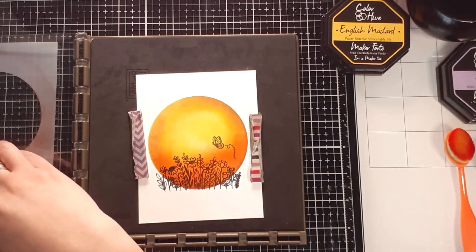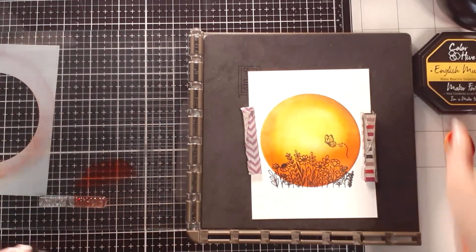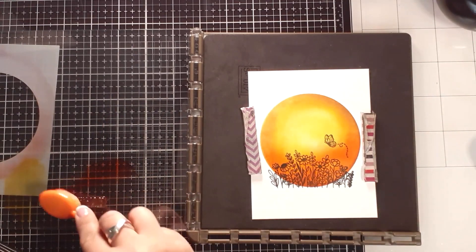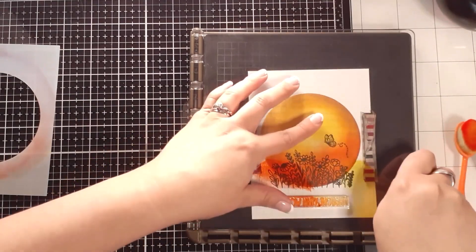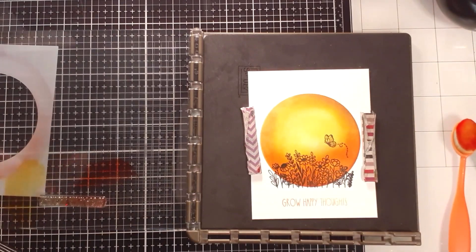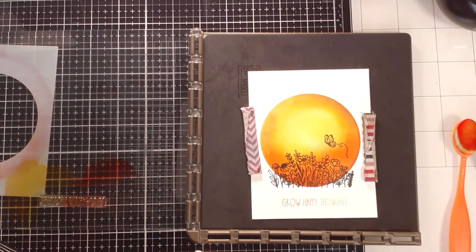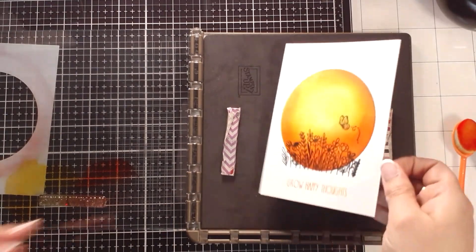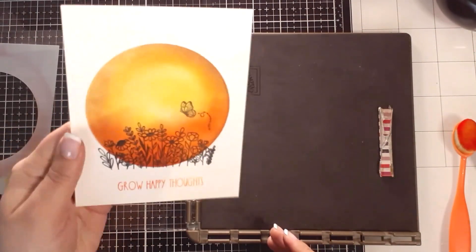I'm going to put the red Leicaster at the front and then the English mustard at the back. I'm going to take one of my blending brushes and just tap, then place it down. You can see how that has just created this little sunset look. I'm going to do it one more time just to get that yellow a little darker and brighter, and now it is perfect.